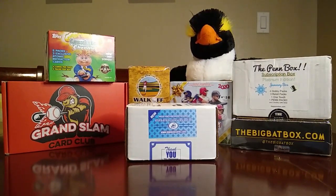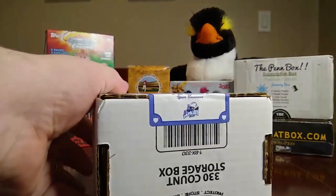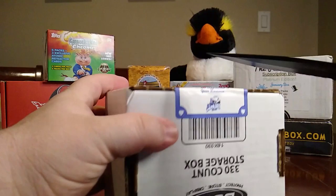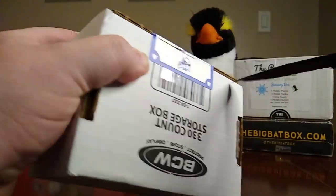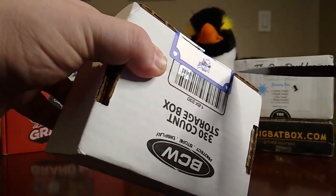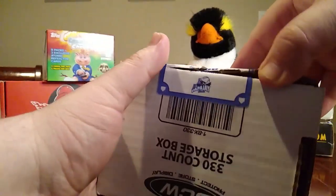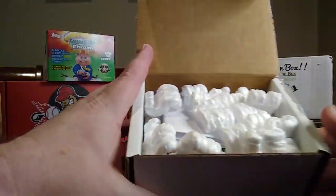Hello everybody, how you doing today, and welcome back to the channel. Today we have a Papa J box from Papa J's Cards. This is a subscription box that you can get — it's $65 online — and let's open it and see what we get. Say hi to the penguin! Hi Skipper, and let's go.